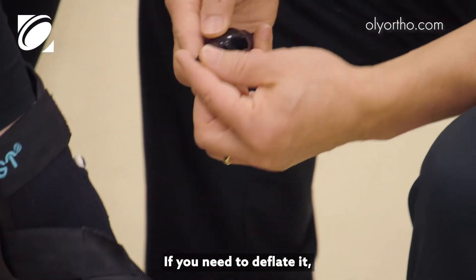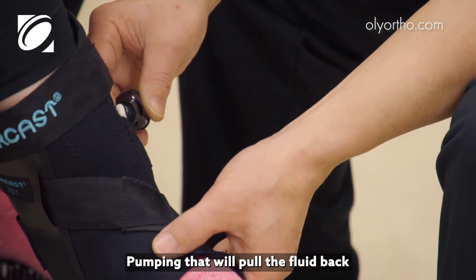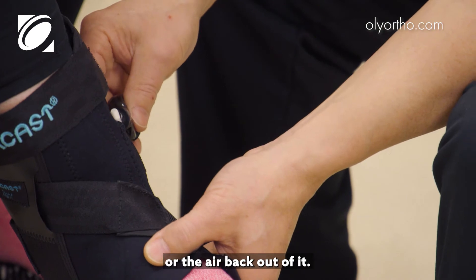If you need to deflate it, just put the pump in the opposite direction and pump — that will pull the air back out of it.